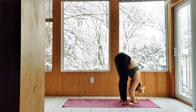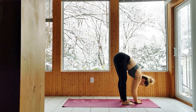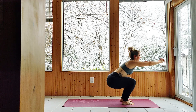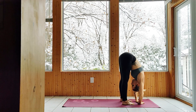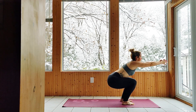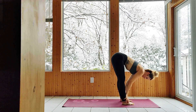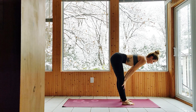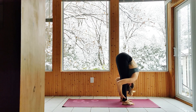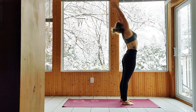Three more. Squat and fold. Two more. Squat and fold. Last one. Squat and fold. Inhale to a half lift, flat back. Exhale fold. Inhale to upward salute. Exhale hands to heart.